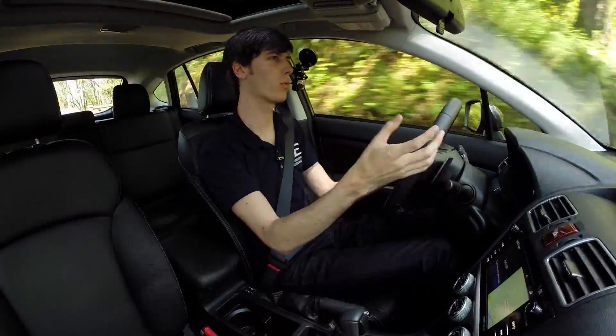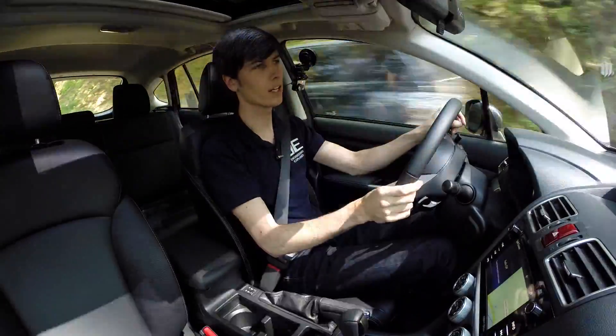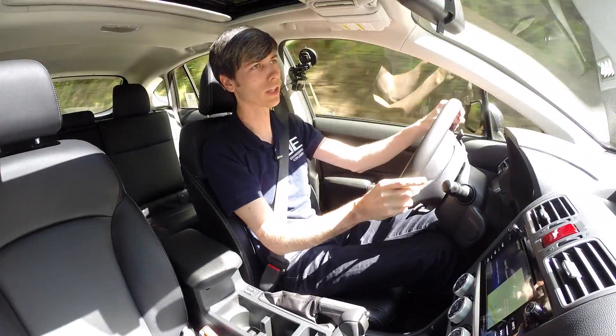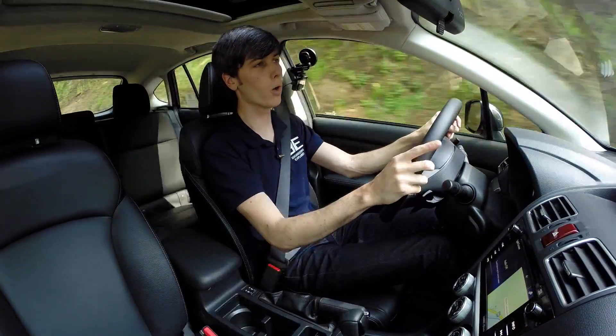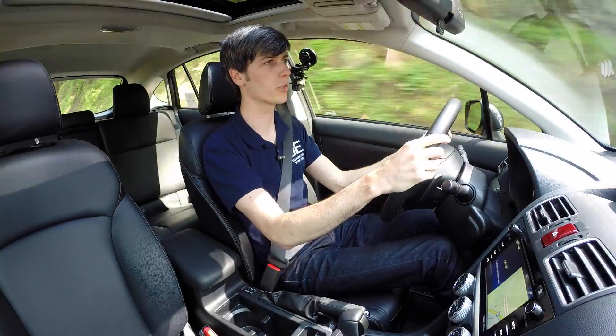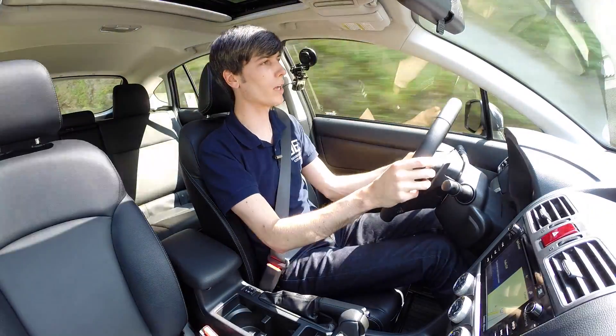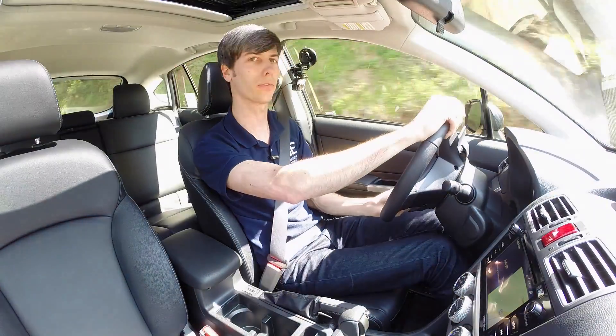There are certainly models out there with better fuel economy that are a little lighter if you don't need all-wheel drive. But if you are looking for an all-wheel drive vehicle, this makes a lot of sense — it's very practical and can get really good fuel economy numbers. Thank you for watching; if you have any questions or comments feel free to leave them below.